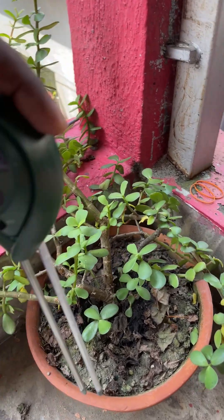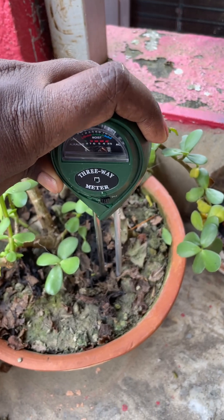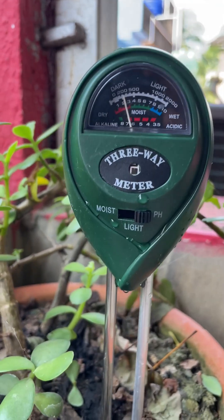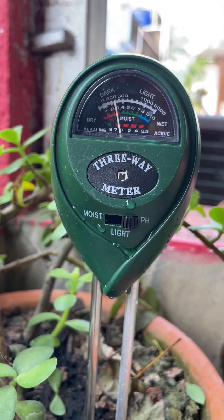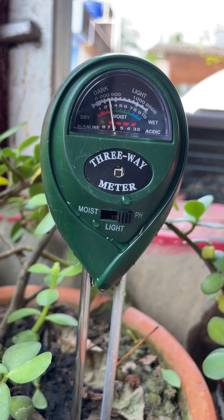To use it, simply stick the probes gently into the soil. Avoid touching stones or using too much force, as that could damage the sensors. After getting your readings, just clean and wipe the probes before storing them. No complicated setup. No charging. It's ready whenever you are.